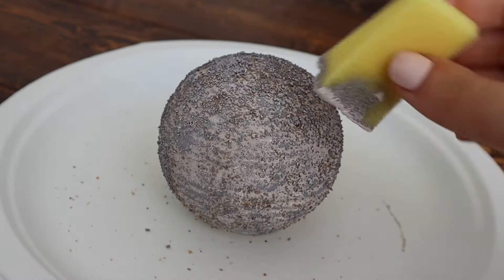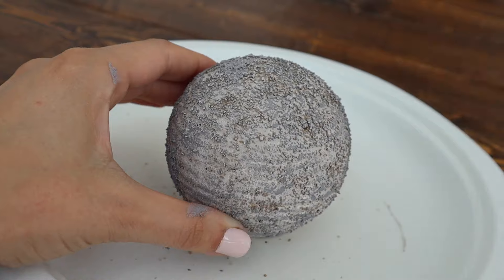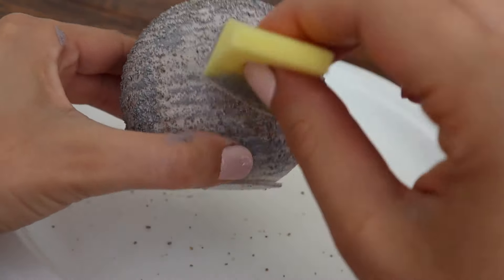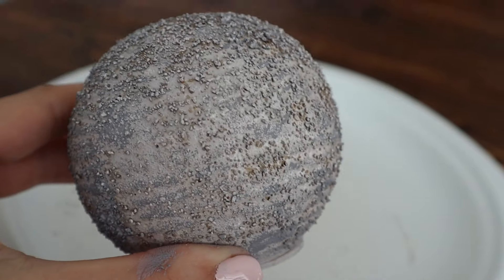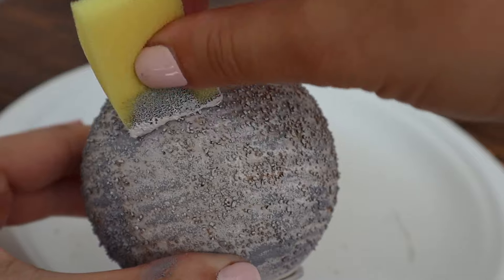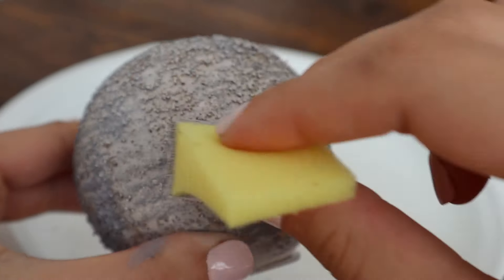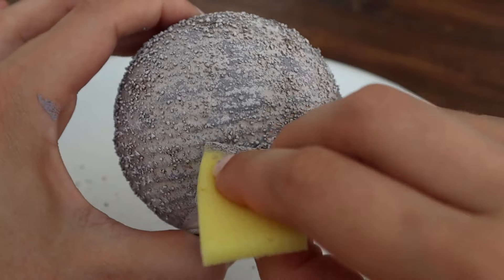I started off with that darker gray paint and then went ahead and added the lighter paint, which really added more dimension to it. I really loved how the sand worked — I was so impressed. I also like that you can't really see through it because it gives a little bit of a different color.